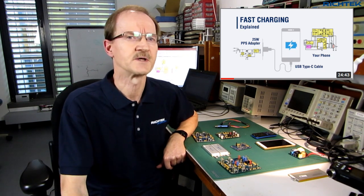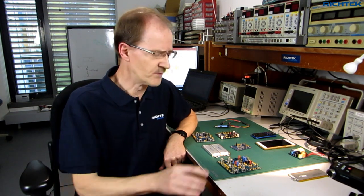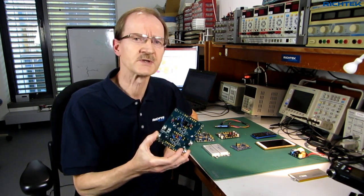Hi everyone. In a previous video I explained smartphone charging systems with charging powers up to around 35 watts. In this video I will tell you more about the latest smartphone high-powered dual-cell charging systems with charging powers of 100 watts or more.